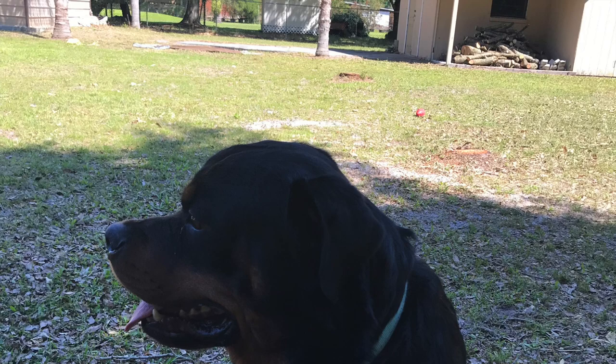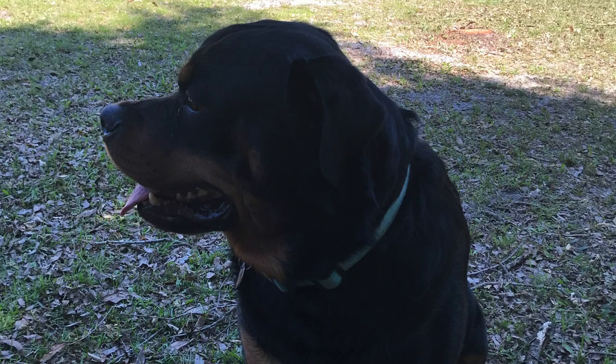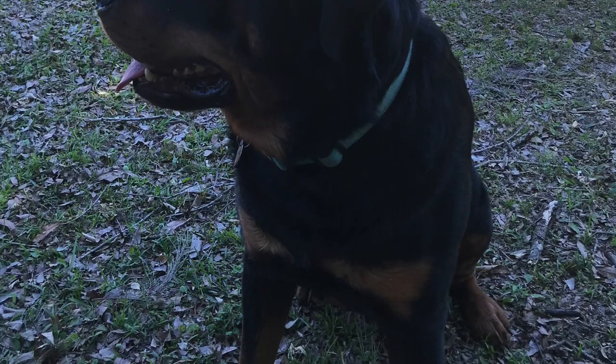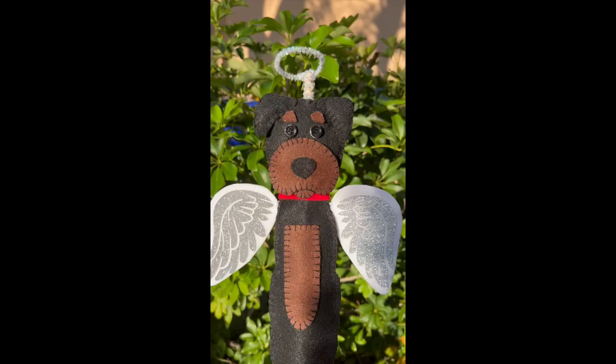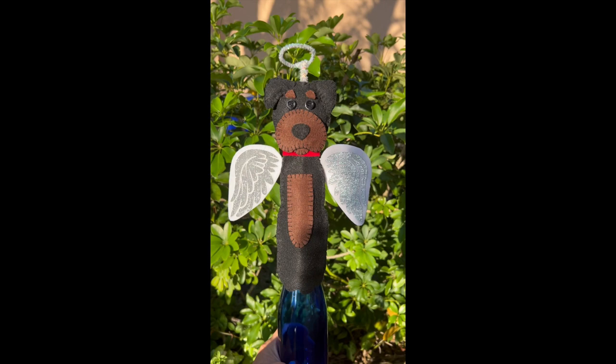The inspiration came from a picture my daughter-in-law and my son sent me — it's a picture of the angel dog treetop that they found on Etsy. Someone is selling them and they asked me to see if I can make one for them. I took the challenge, and I think it came out so cute and beautiful. You can make this for any kind of dog or cat!